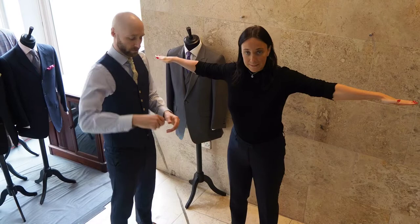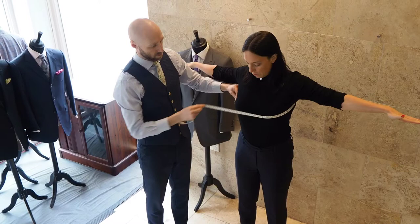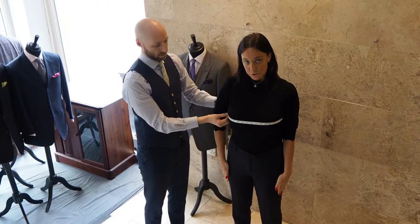Now we're going to take the chest measurement. What we need to do is put your arms up like this, wrap the tape, take the measure all the way around across the edge of the bust, then pop your arms down and take that measurement.